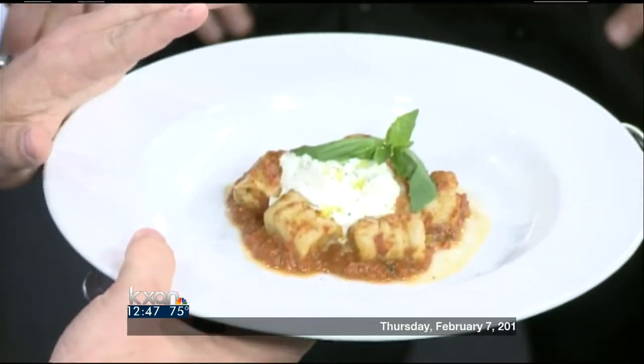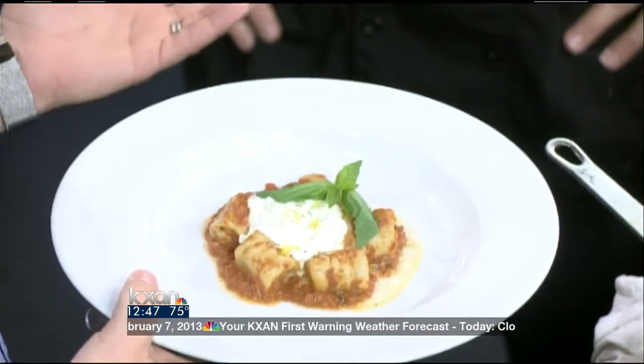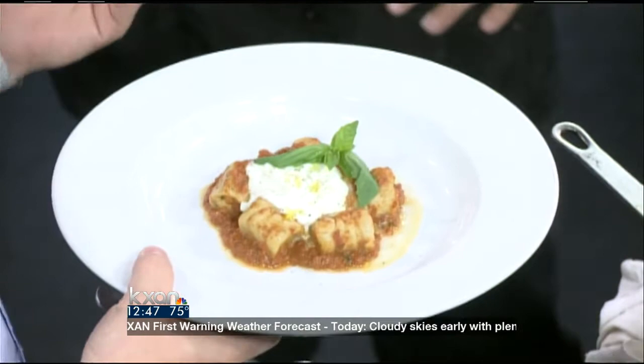We just celebrated our one-year anniversary at the restaurant. We're changing up the menu — Chef Mattia added a few new items, and the gnocchi is one of those dishes. With Valentine's Day coming up next week, we have a special three-course prix fixe menu for Valentine's. You can find our regular menus, our Valentine's menus, and make reservations at our website, GustoItalianKitchen.com.